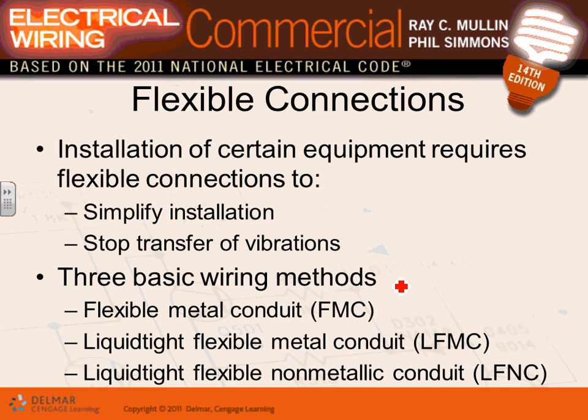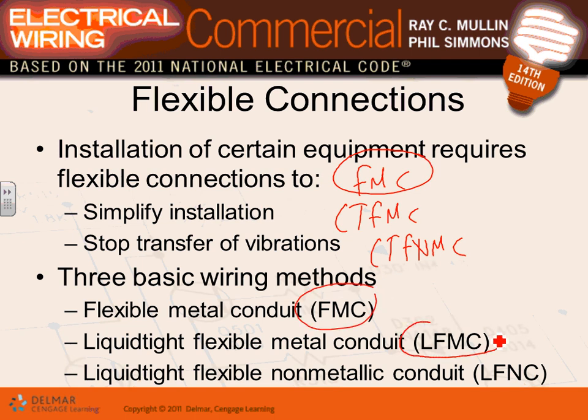There are a few types of flexible conduit: flexible metallic conduit, liquid-tight flexible metallic conduit, and liquid-tight flexible non-metallic conduit. Flexible metallic conduit is used in dry locations — like indoors where we're sitting. Liquid-tight is used in wet locations or outdoors anywhere it's wet.